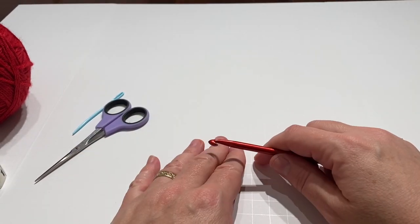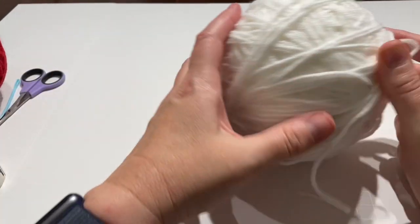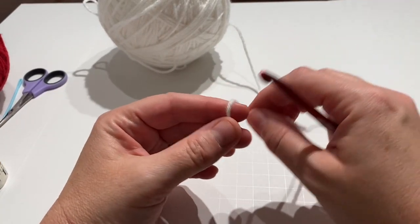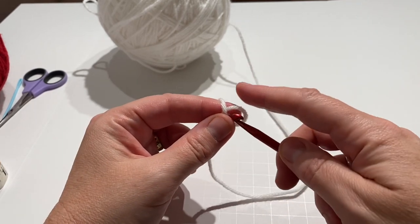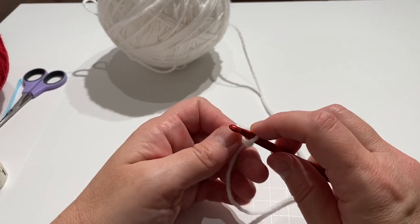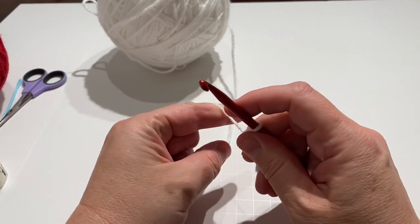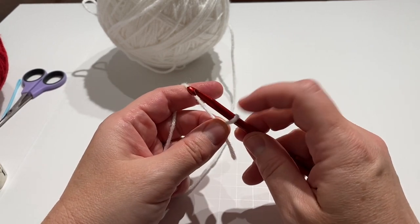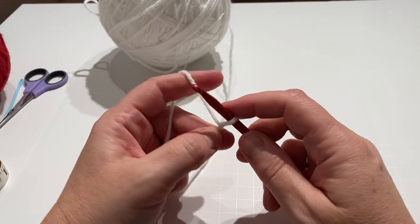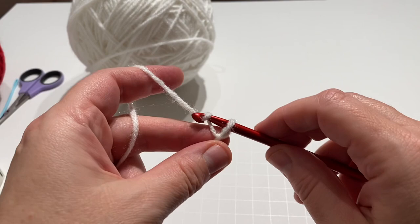We are actually going to start with the white. For me, it's 17 chains, but I'm going to show you how to measure it. You want it to be just slightly past five inches, because you're going to start your stitches on the second chain from the hook. So you want really from the first chain that you start to the second to last chain to be about five inches. I'm going to do 17 and check the measurements to make sure my stitches are the same as when I was practicing.